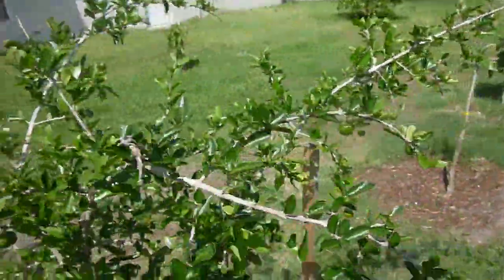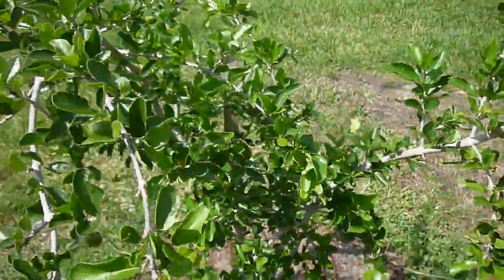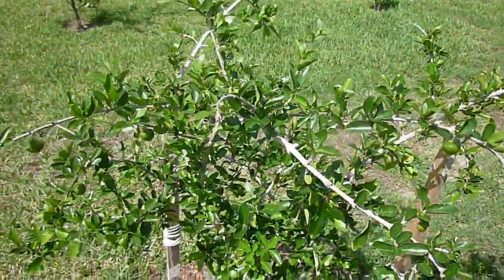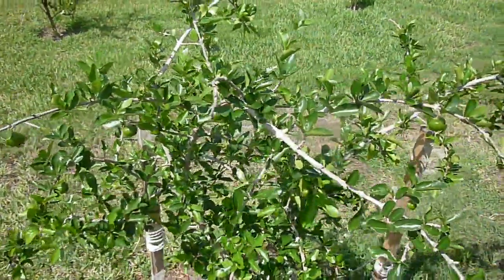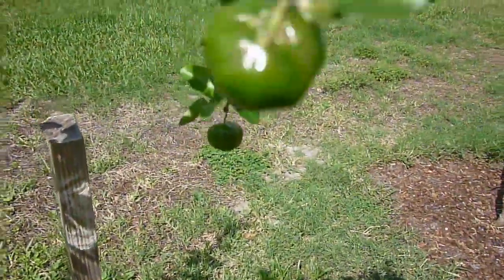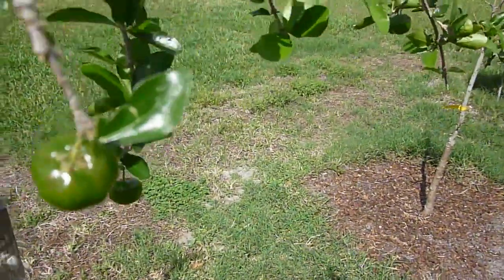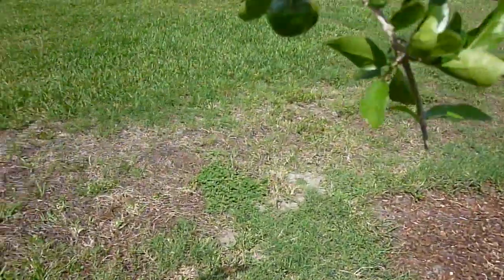Hi, this is Eat the Plants, and it's April 19th, 2013. I just wanted to go through and do a video update on my Barbados Cherry Tree, also known as Acerola Cherry Tree. If you go back to my previous video in the series, you'll see that the tree was actually putting out some flowers.